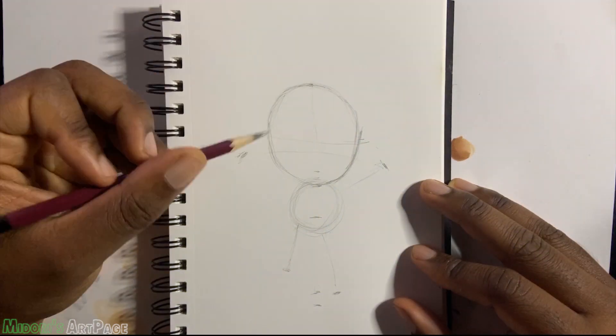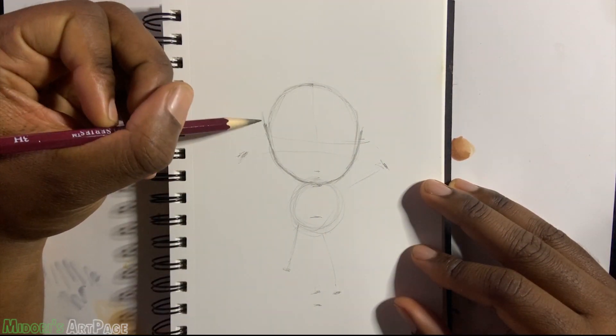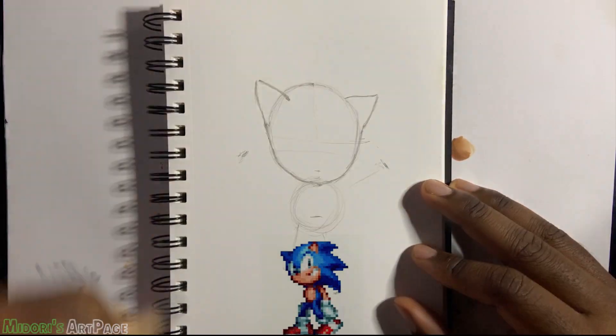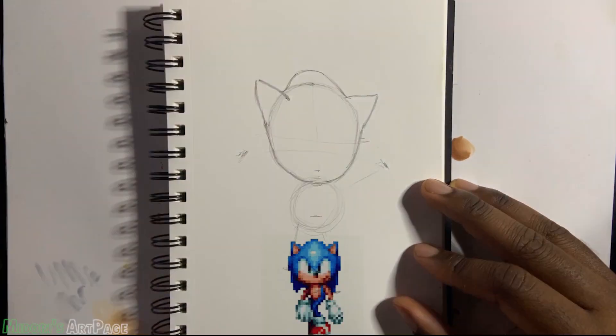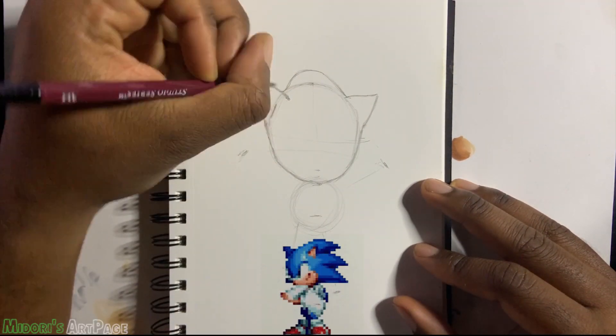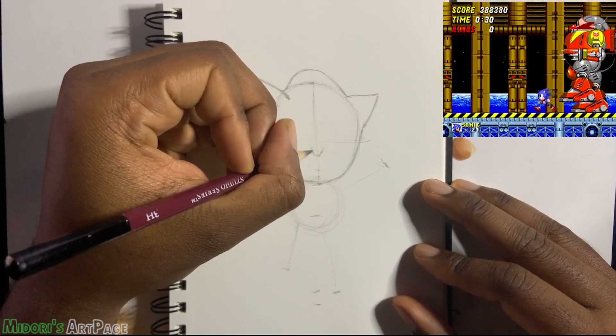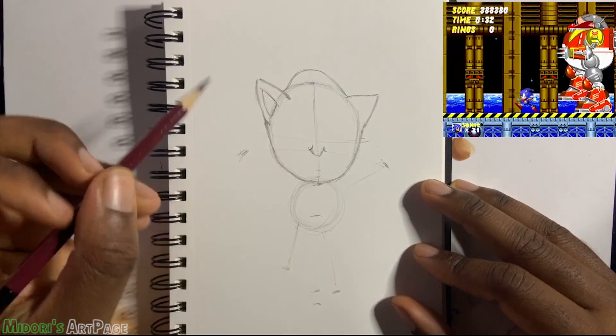It's a little bit of old school and new school — he kind of looks like Sonic from the Dreamcast era and also Sonic from the Genesis era. I'm really happy with the design, so I decided to do this drawing and do it in my version, in my style.